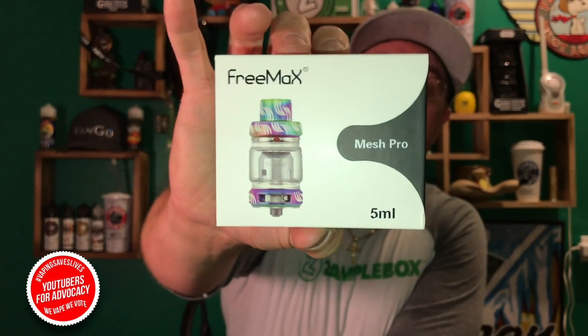We're talking about the Freemax 5ml Mesh Pro Metal Edition. Freemax made a big name for themselves for being one of the first companies that came out — if not the very first company — that came out with the mesh coil design, and they are still sticking it strong. Ever since then, pretty much every prominent company has come out with a mesh coil design.